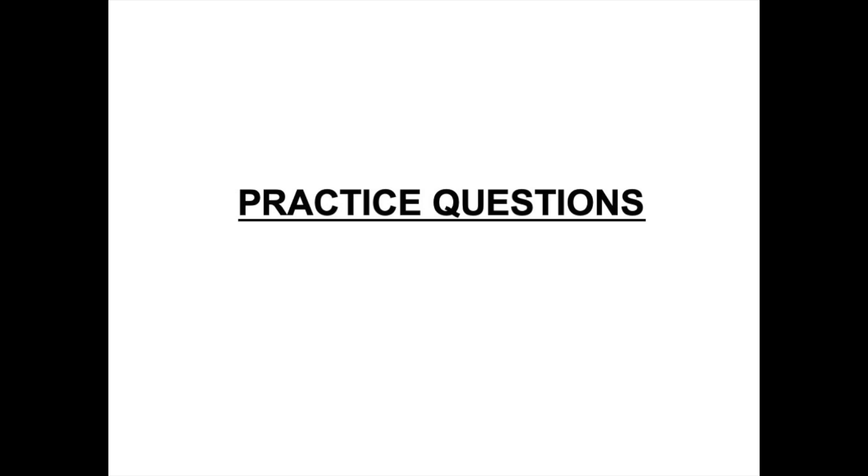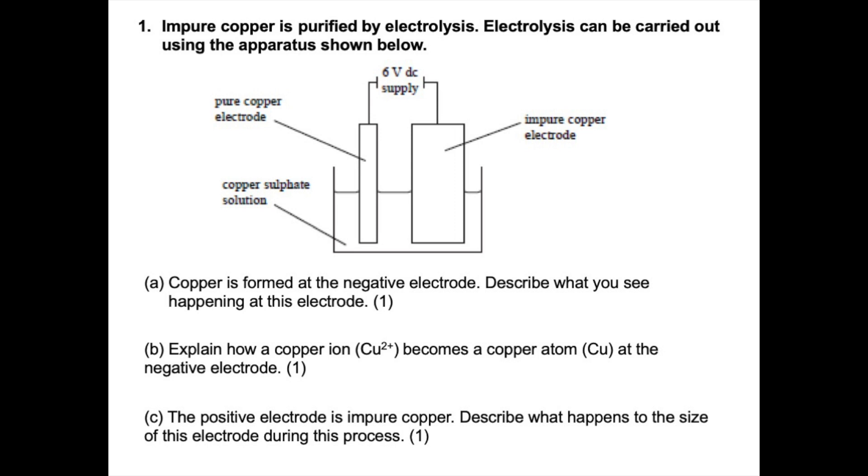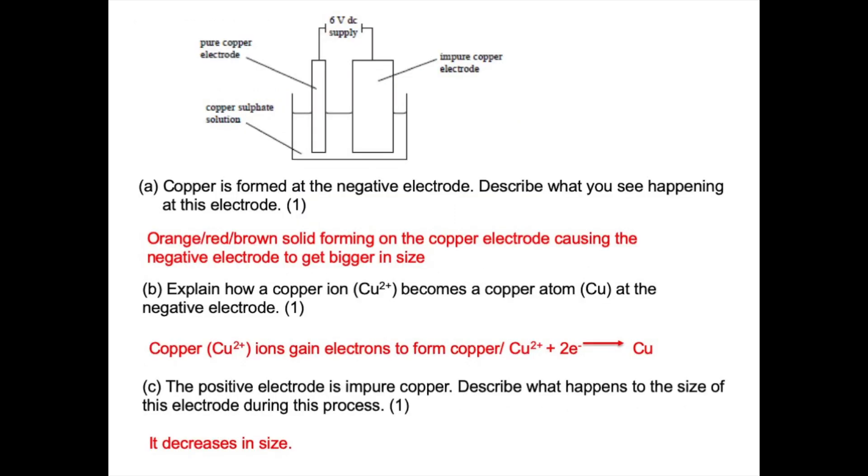Now we're going to test your understanding with some practice questions. The first question shows a diagram of the apparatus used to purify copper. Question A asks you to describe what you would see happening at the negative electrode. Question B asks you to explain how a copper ion becomes a copper atom at the negative electrode. Question C asks you to describe what happens to the size of the positive electrode. At the negative electrode you would see orange or red-brown solid forming, causing the electrode to get bigger. One mark for that.